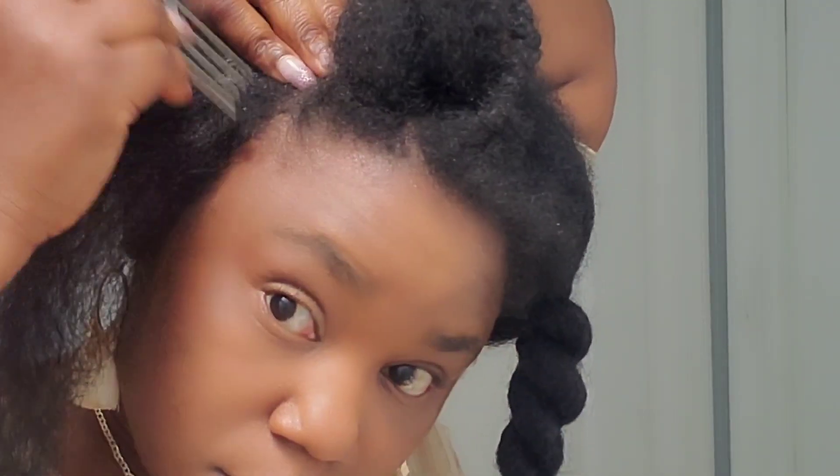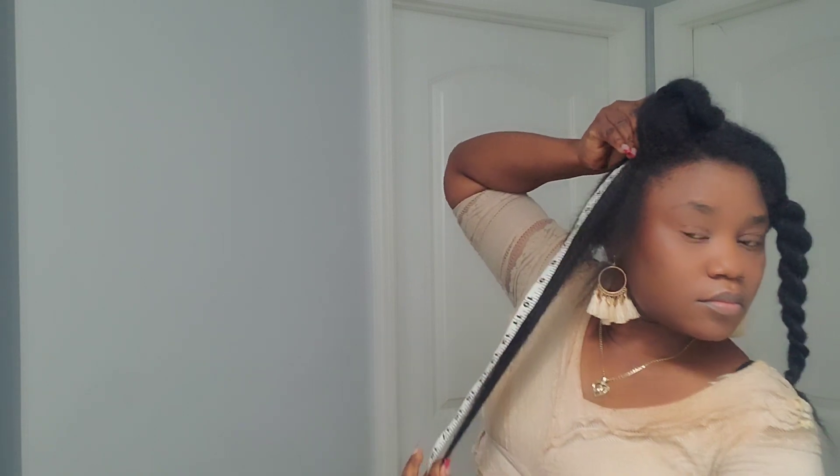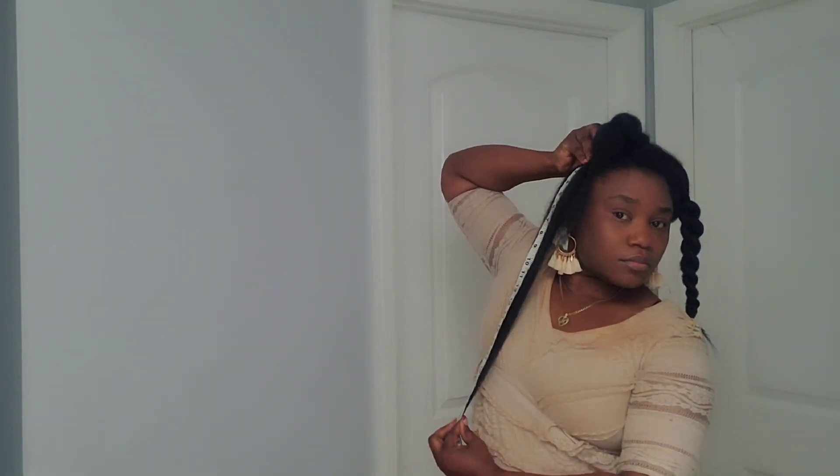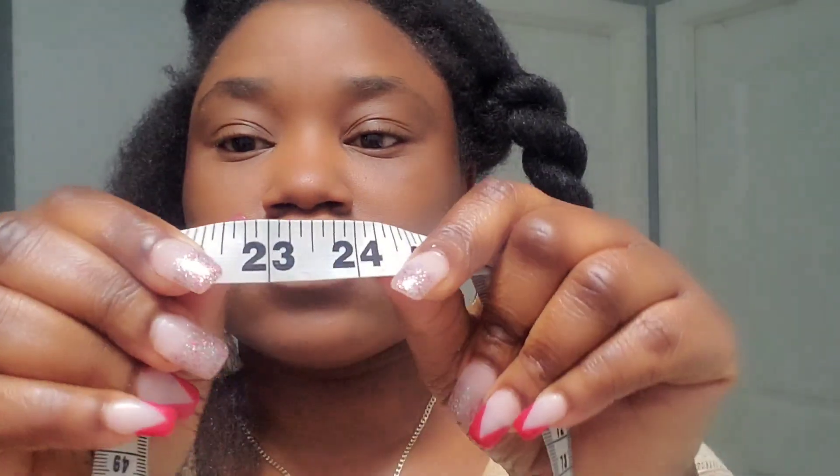Thank God for my edges — do you remember how short that was? Go watch the first clip, it was very, very short. Now let's measure the right side. The right side was also 17 inches long in July 2022. Right now it's 23 inches long. So for the right side it's a big fail — I didn't grow seven inches on the right side. Big fail.